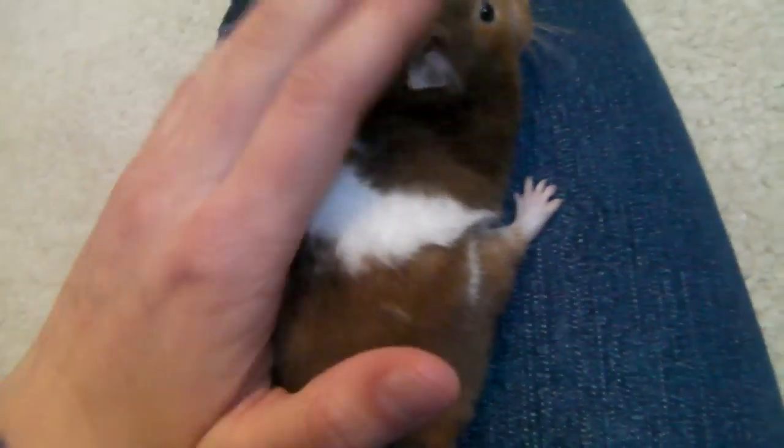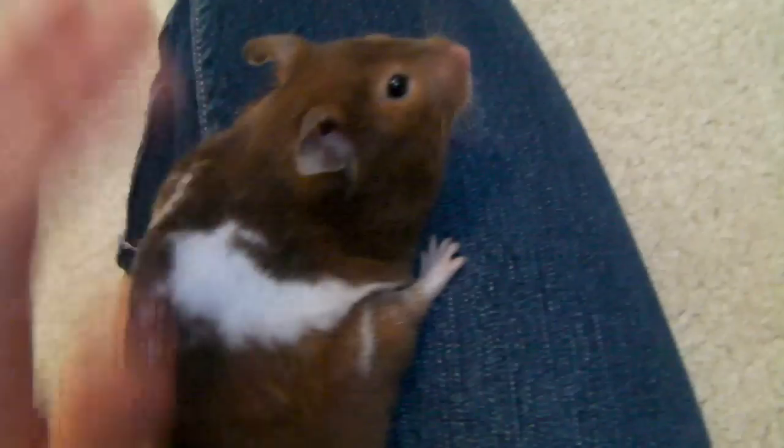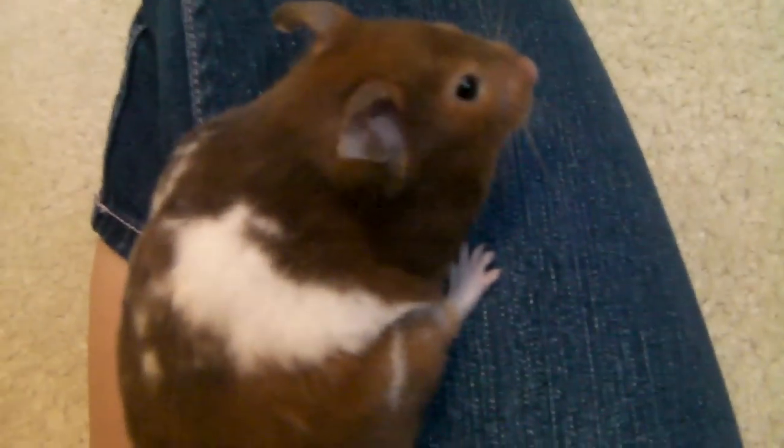And that is pretty much the basics on how to clip your hamster's nails. You might have to do this in a few sittings, and that's okay. Just remember, if your hamster starts going insanely wild, just take a break and come back. Because you don't want them to get hurt, obviously.